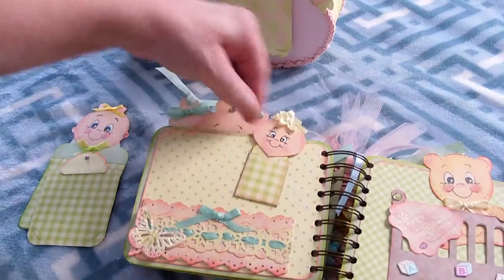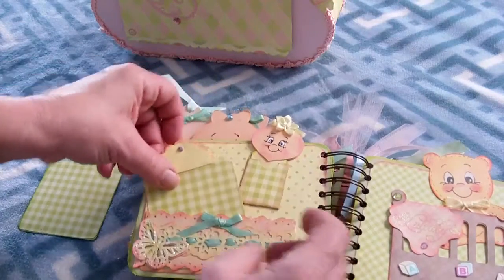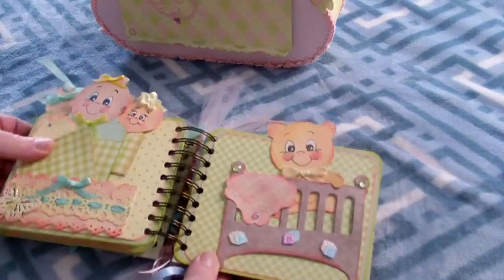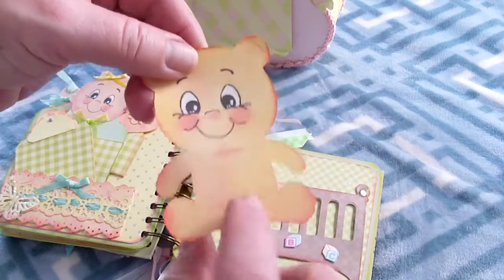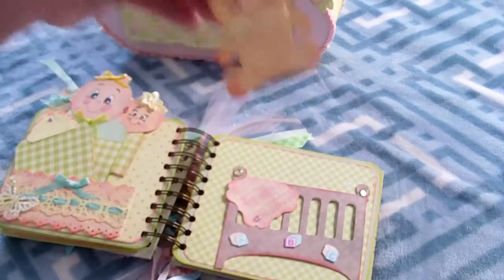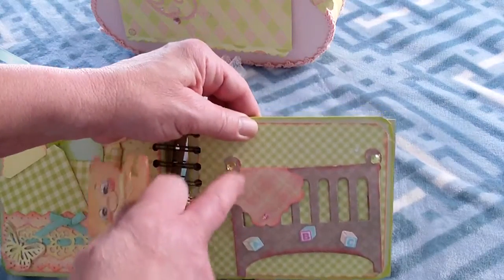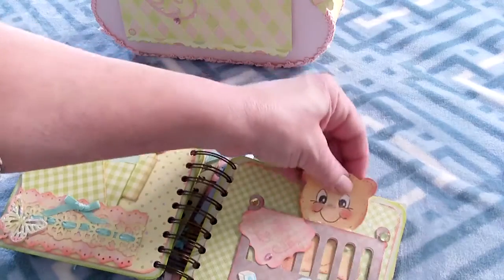This is a little tiny baby that goes in there — you could save a little trinket, something special, a keepsake. Then this is the baby in the crib with the bear. I made slits on the bear so you can put a little picture in there. The baby and the bear are in the crib, and I hung a little blanket that says 'lullaby.' You can also put pictures in here if you want.